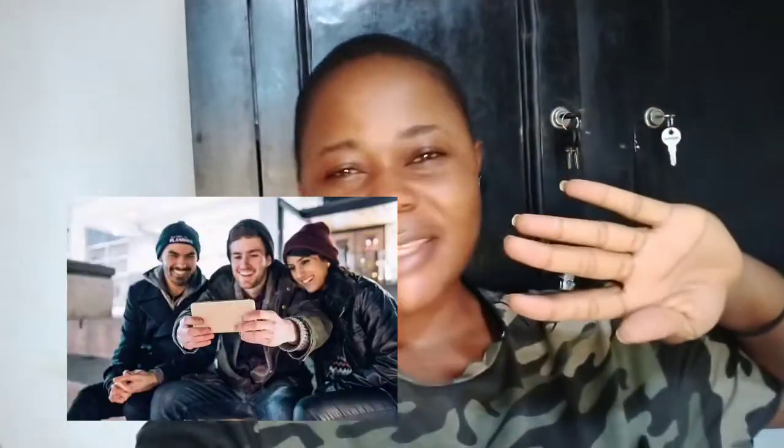Tip number one for filming on your phone: always put your phone on selfie mode first to get a feel for how the background looks and how you look, before you switch. Then always film on landscape mode. Also, don't use a background that is too busy — mine is not too busy, so always look for a clean background like that.